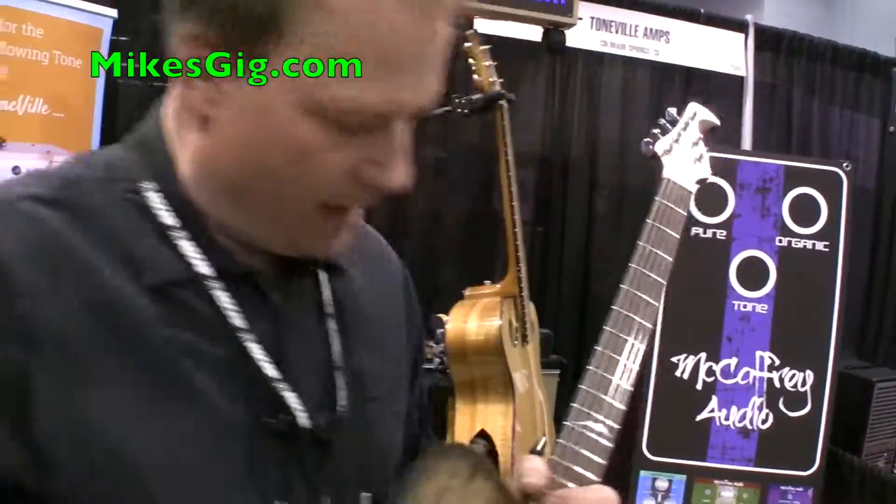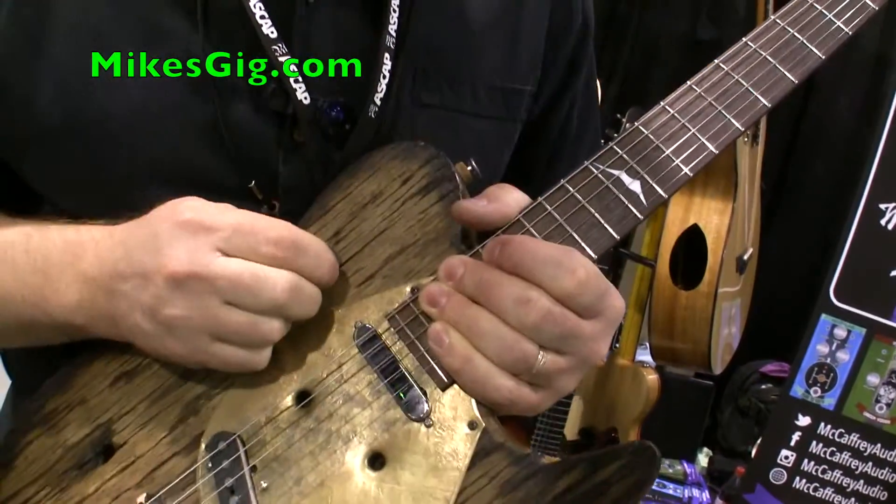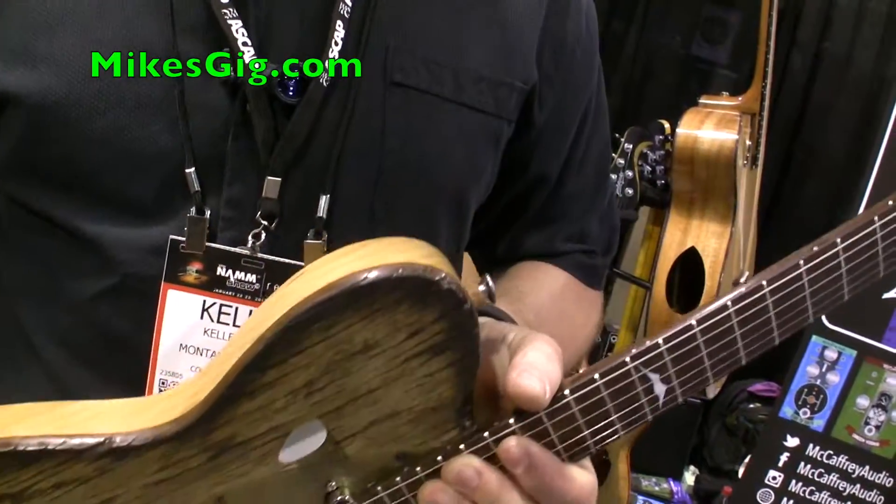The other cool thing about this guitar is that when you need a spot to put a pick, just find the next available crack and you're good to go. Anyway, I'm Kelly with Montorado Guitars. Visit me at www.montorado.com. Thanks.